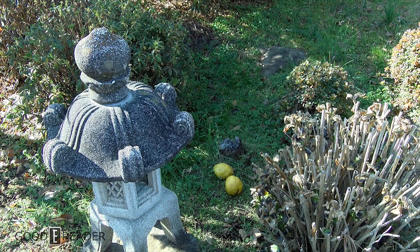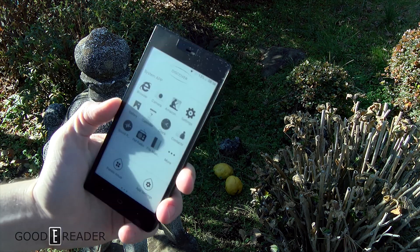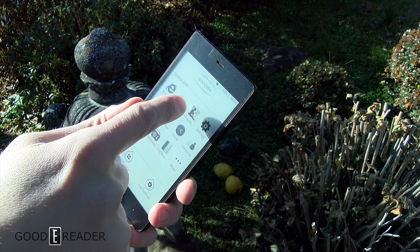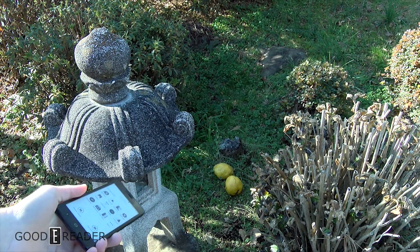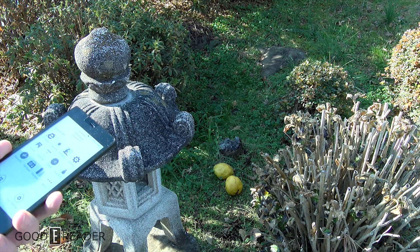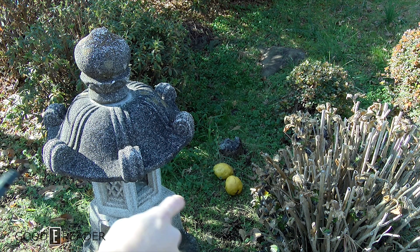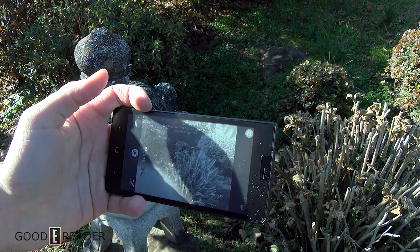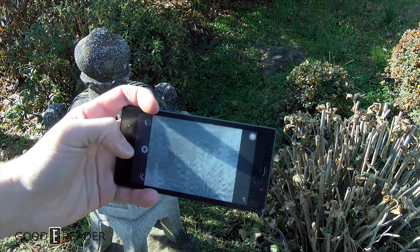As you can tell by the title, this video we are doing some camera tests on the Kingro K1 e-ink smartphone. It does have a camera on the back and a camera app. We're at a Japanese garden near the offices downtown. There's not a whole lot of color right now because it is the middle of winter, but I did put a couple of quinces I found on the ground there. Color doesn't really matter on the e-ink phone anyways.